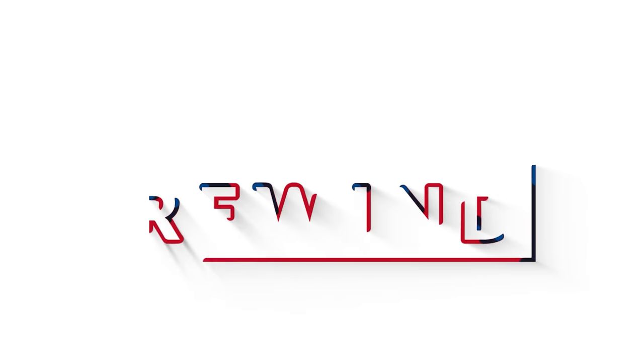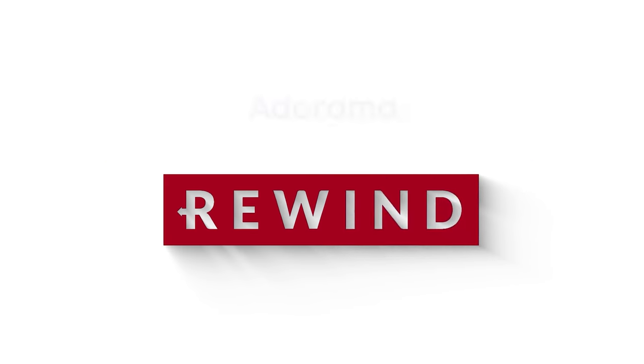I guess it's Fuji week. Let's get into this. What's going on everyone? Seth Miranda here. This is Adorama Rewind and I'm fresh off like 8 billion video shoots this week. So much new product is coming, so many new announcements. I can't talk about any of them — NDAs all over the place — but be sure to get subscribed so you're notified when these videos come out.